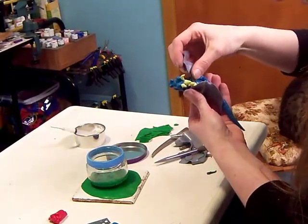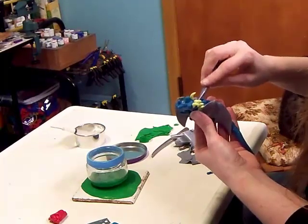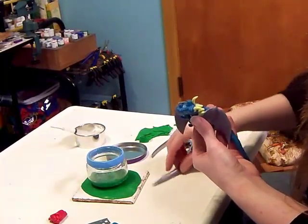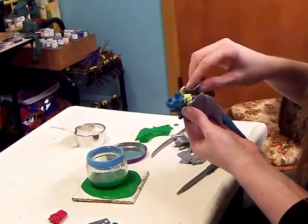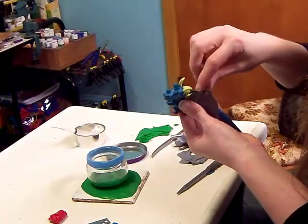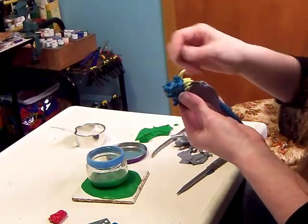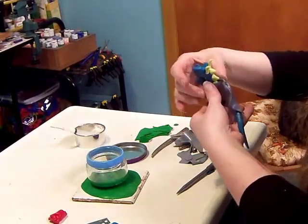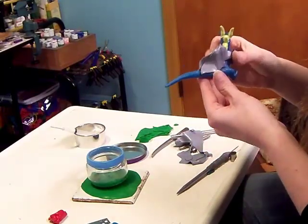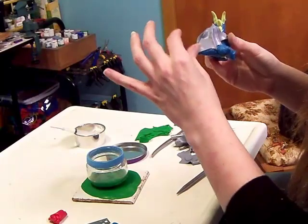I like to have the wings with the tips touching. And there you see he's got nice support there.